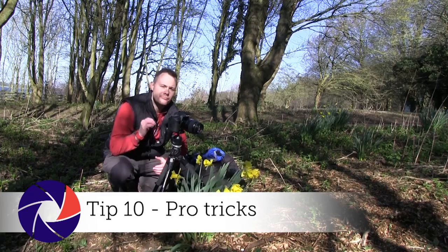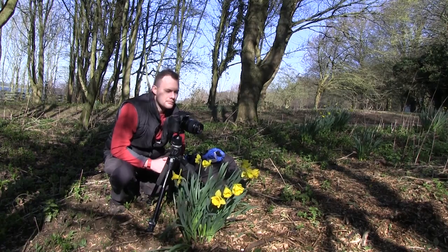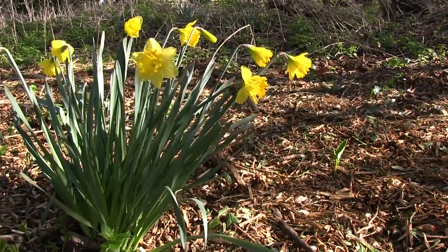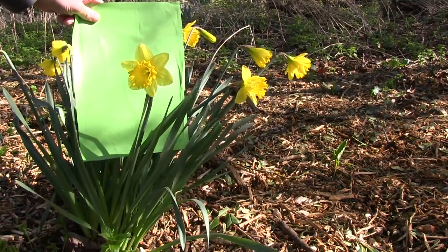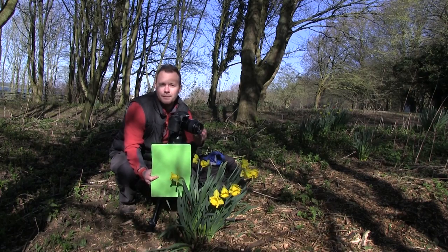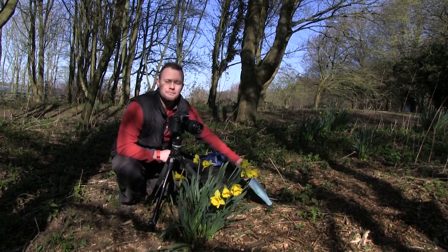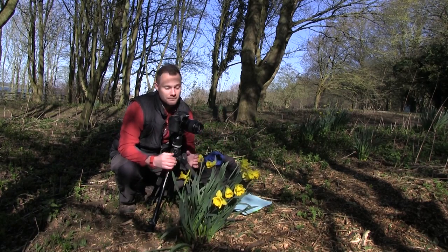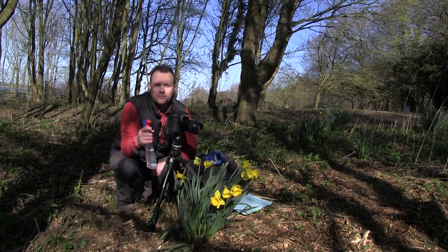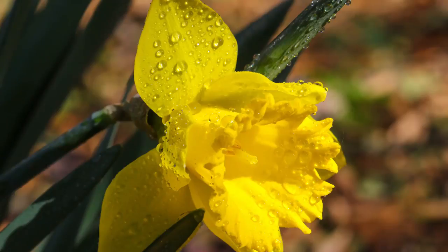Let's finish with a couple of pro tricks to really polish your spring florals. If you want to separate a subject from the scene, all you need is some coloured card. Place the coloured card behind a flower and the shallow depth of field will create a seamless coloured background. Use green to replicate woodland or blue to replicate the sky. And what about replicating morning dew? If you're out early it'll be there naturally, but if you turn up at midday, all you need is a water sprayer — give the flower a quick spray and that will replicate morning dew perfectly.